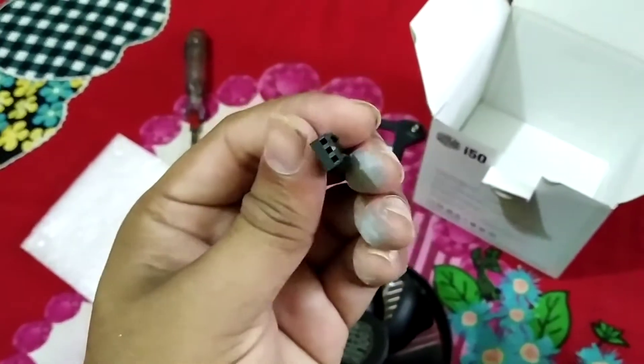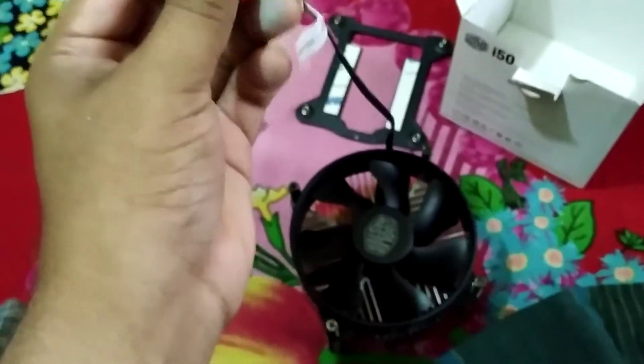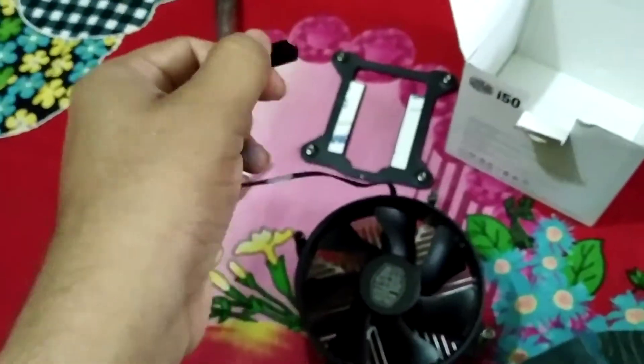Here we have the pin connector — it is a 3-pin, as usual for CPU coolers. Most CPU coolers have a 3-pin connector, and you should connect it directly to the motherboard.